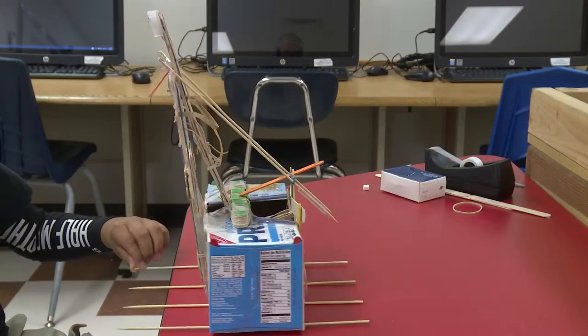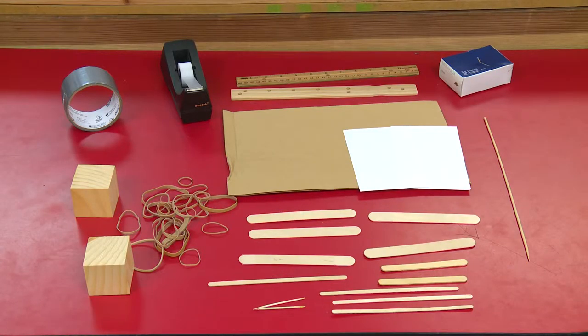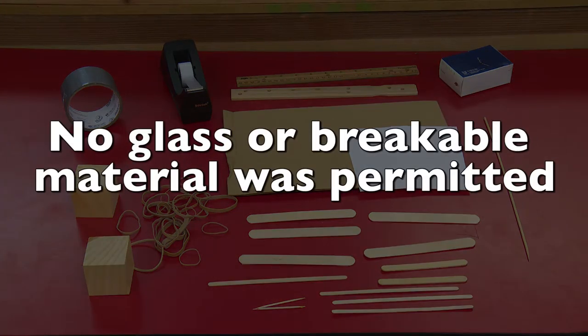Students could build a catapult no larger than two feet by three feet. All materials used had to be organic or recyclable materials such as popsicle sticks, plastic spoons, cardboard, and tissue boxes. No glass or breakable materials were permitted.